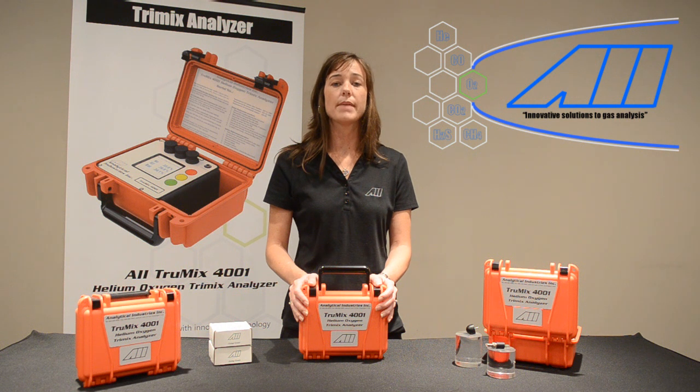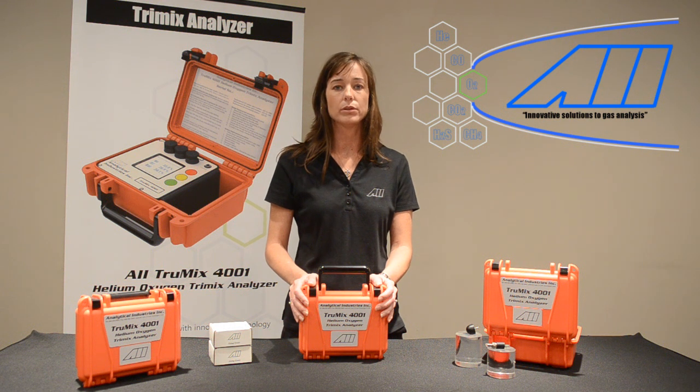For the sake of safety, the TrueMix 4001 displays the maximum operating depth — the maximum depth the diver can safely breathe the dive gas mix being sampled.